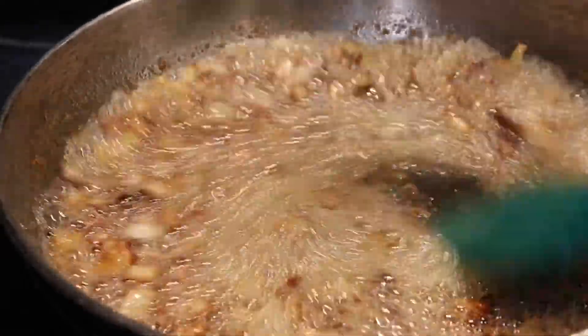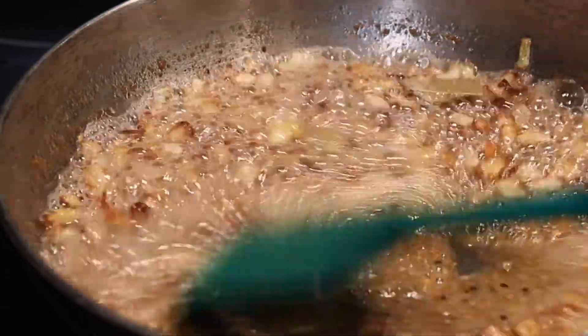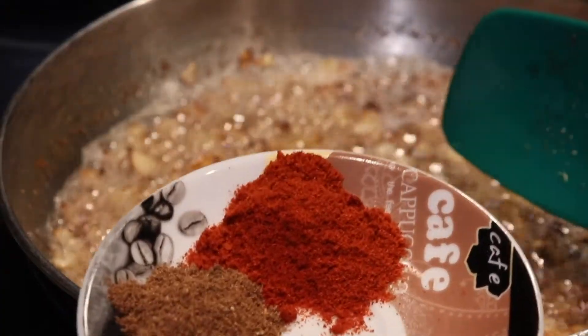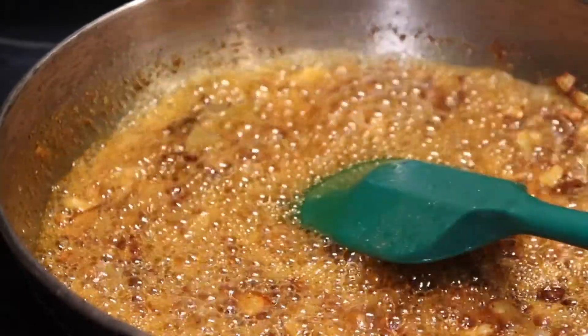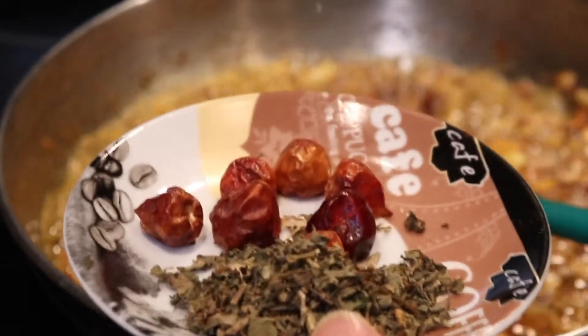I am going to add some tomato sauce. I also add some sauce. We soften it with red pepper — red chili pepper as well.